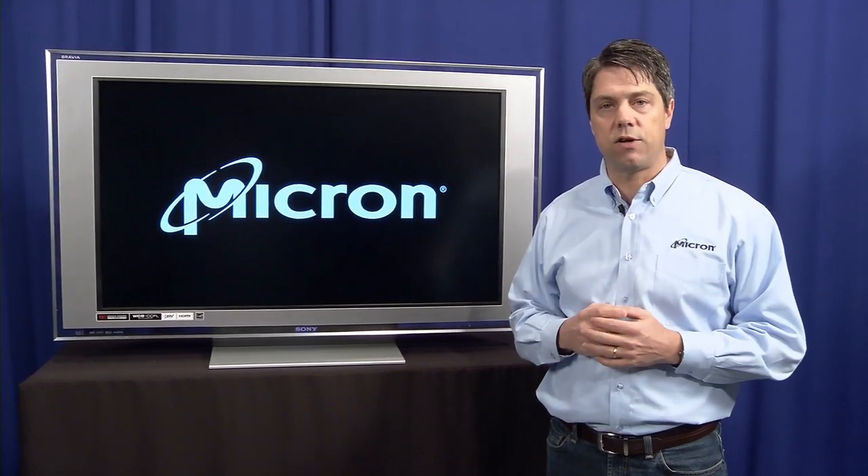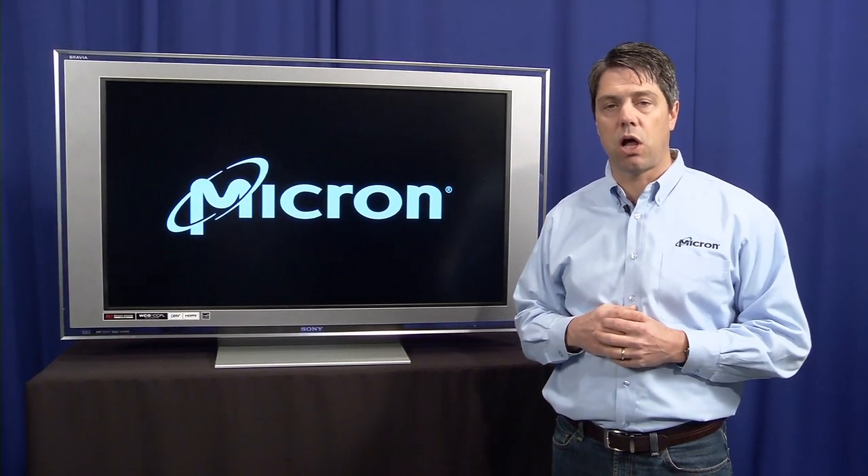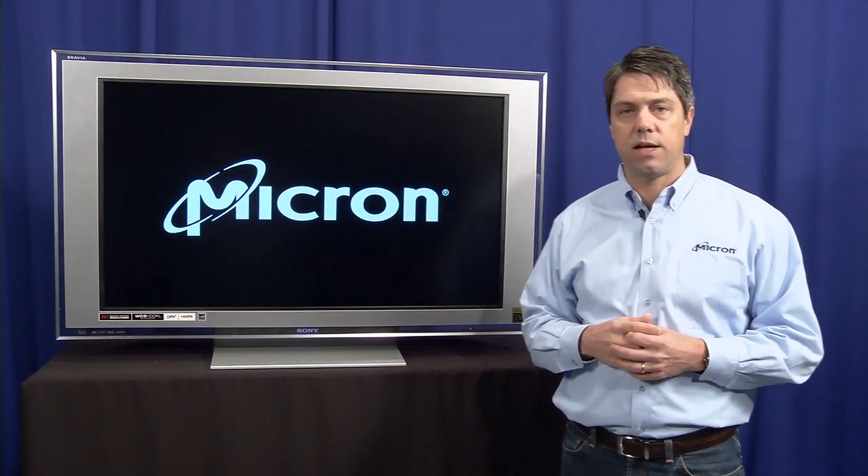That's it for today. Thank you for your time. If you have any questions, please post them on micronblogs.com, and I'll get back to you as quickly as I can. Thanks.